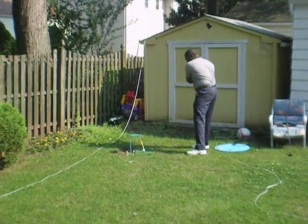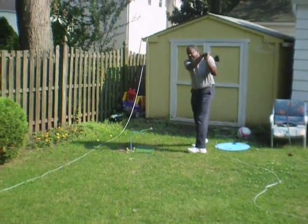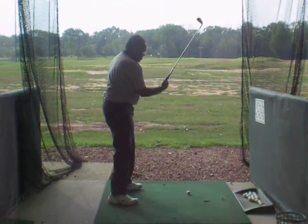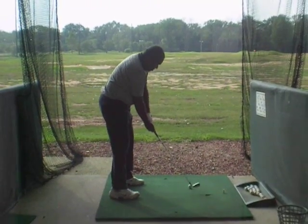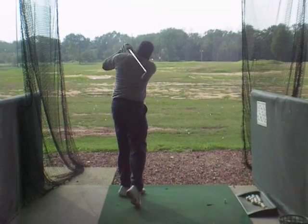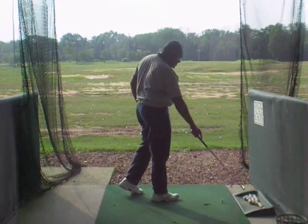All right, there's that practice swing again — I don't like it. Nice and smooth, but your hands are too low. Here we go, we're going to hit the ball for real. Not bad, but I want your hands a little higher. Keep your hands away from your body.